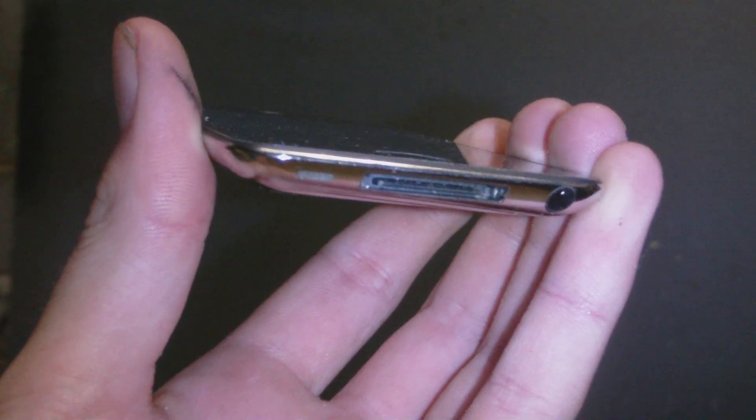At the bottom we do have a 30-pin dock connector, so that's where you will charge your device and whatever else you might use that for. We do have a speaker right there — sorry you guys can't see very well, but that is a speaker and it is pretty loud. Over here we have a 3.5 millimeter headphone jack. And right on the back next to the camera we do have a mic — that little dot next to the big camera is a microphone.